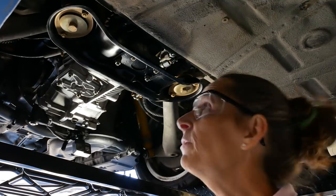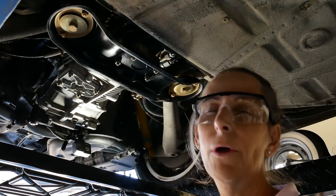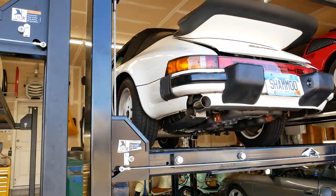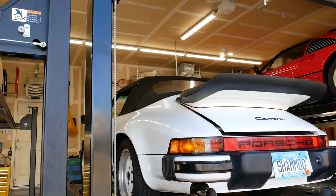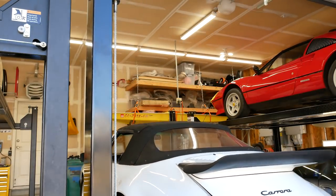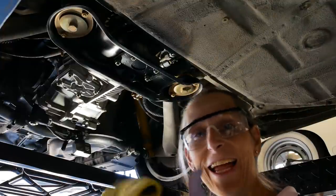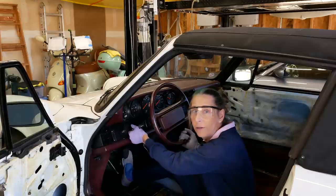I think that's pretty much it - I don't see any more drips up there. It looks pretty dry, but we won't know for certain until we start the car again. So let's lower the car back down, we'll start it, and if we've got no leaks we can go ahead and put our clutch cable back in and we'll be right back where we started. Let's give this a try again and see how we do.